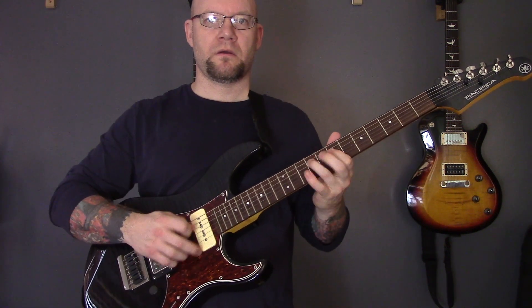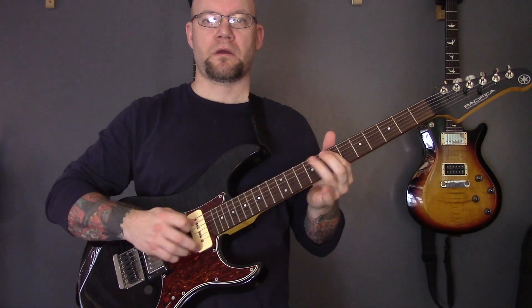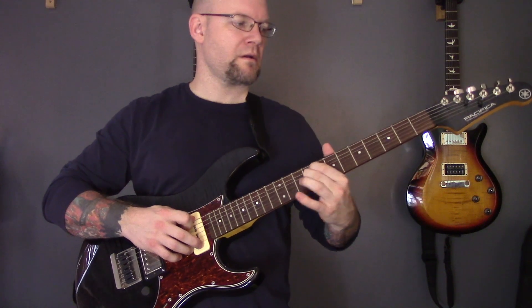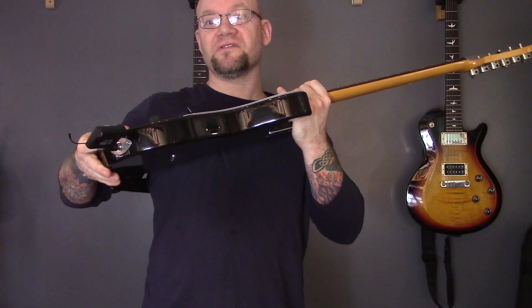That sounds just as good as when it's got a lead in, I reckon. Now I know what you're thinking — it's all good being able to play in your room or on stage, but sometimes when you're laying down metal tracks you really need the toilet. So can you carry on laying down your tracks when you're on the loo? Let's find out.